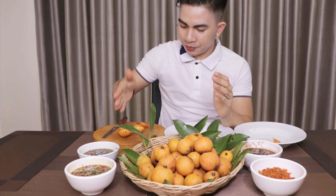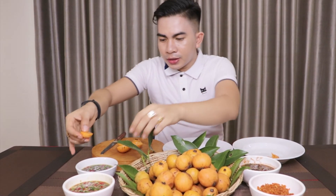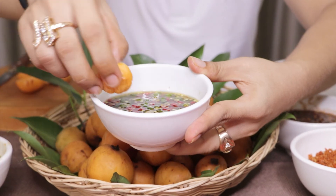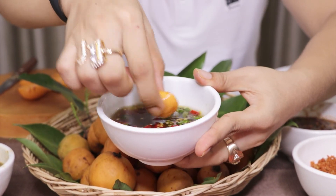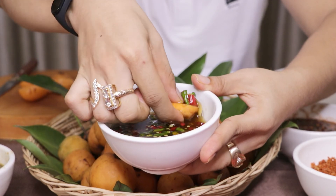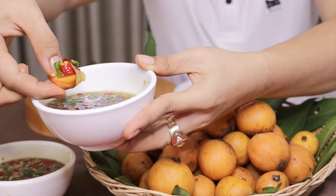I still have one more sauce to go — it's the sugar palm with fish sauce. Here is another half. This one also looks really good. I can feel this is going to taste so awesome. I grab some chili. Here you go.